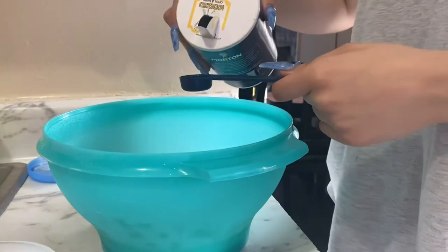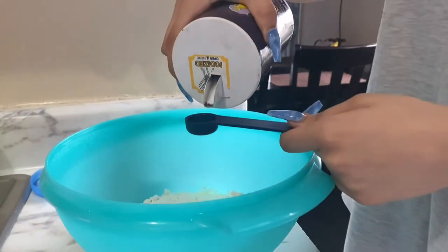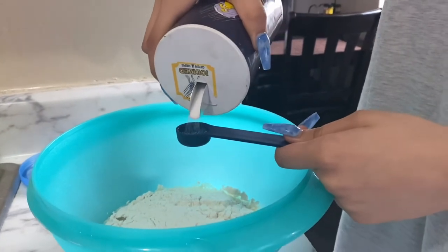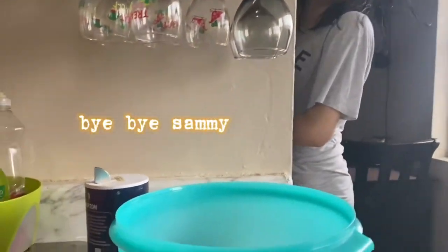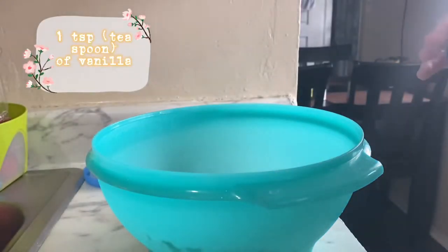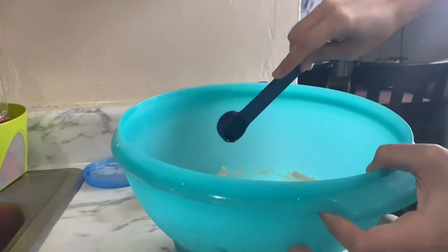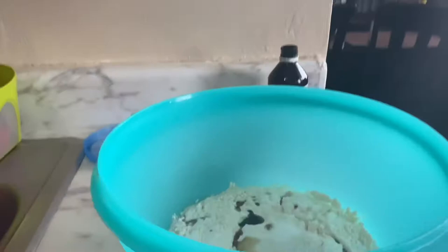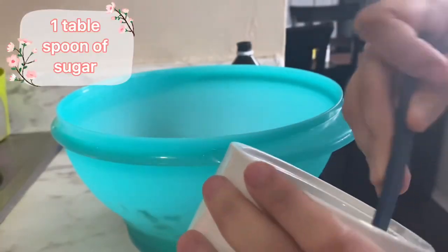All right, they're in. Now we're going to put one fourth teaspoon of salt. All right, now we need one teaspoon of vanilla, and one tablespoon of sugar.